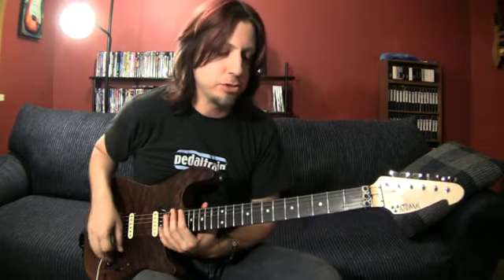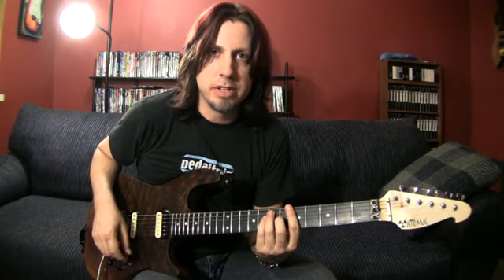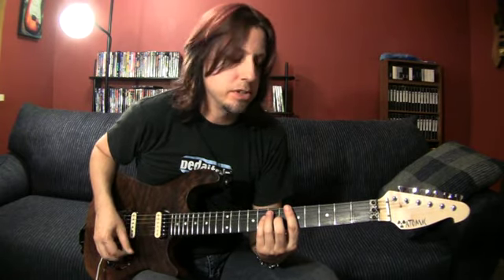Alright, my name is Gary Schutt. I'm going to show you parts of the Randy Rhoads tribute live unaccompanied solo. I'm not going to show you the whole thing because a lot of it I kind of fake my way through. So I'm not going to do anything that I don't know note for note.